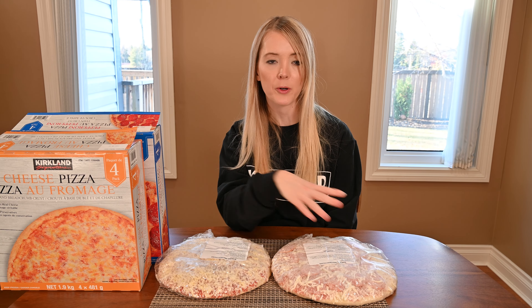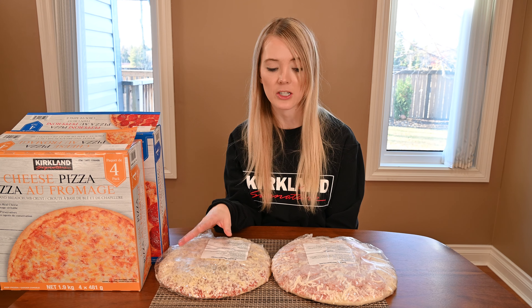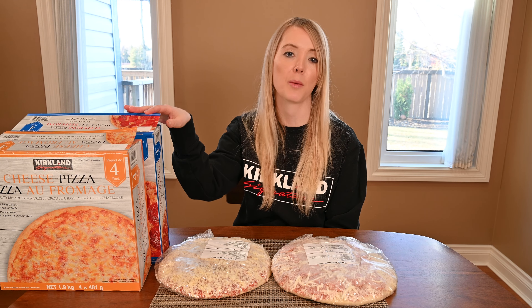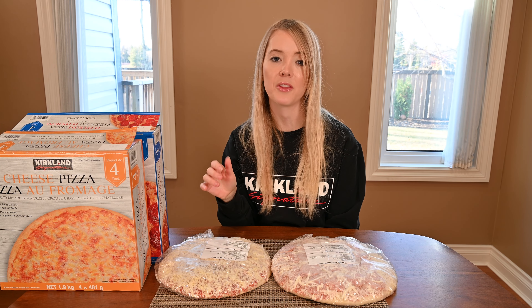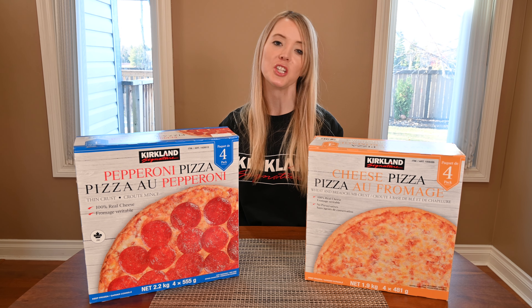Here are my frozen Kirkland Signature pizzas. It's kind of hard to see, but the cheese pizza is actually smaller than the pepperoni pizza, as are the boxes — so you're getting a slightly smaller pizza with the cheese variety. I'm going to cook them separately due to the different cook times and temperatures, starting with the pepperoni first.